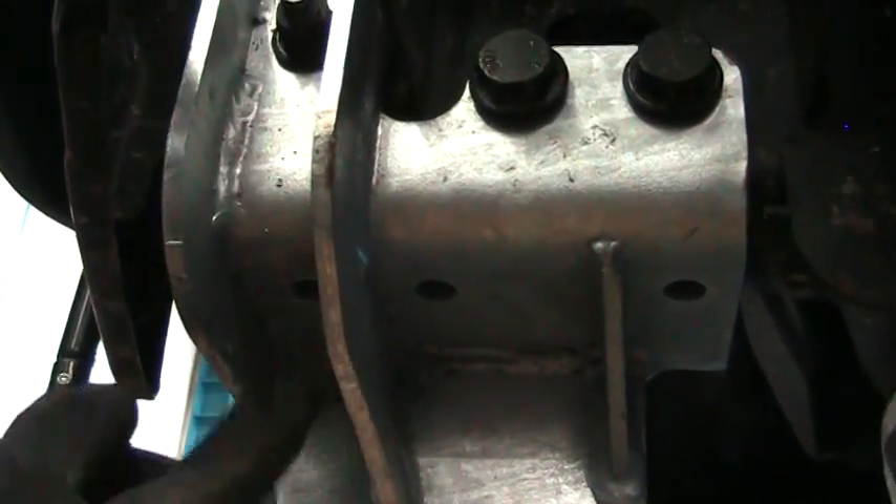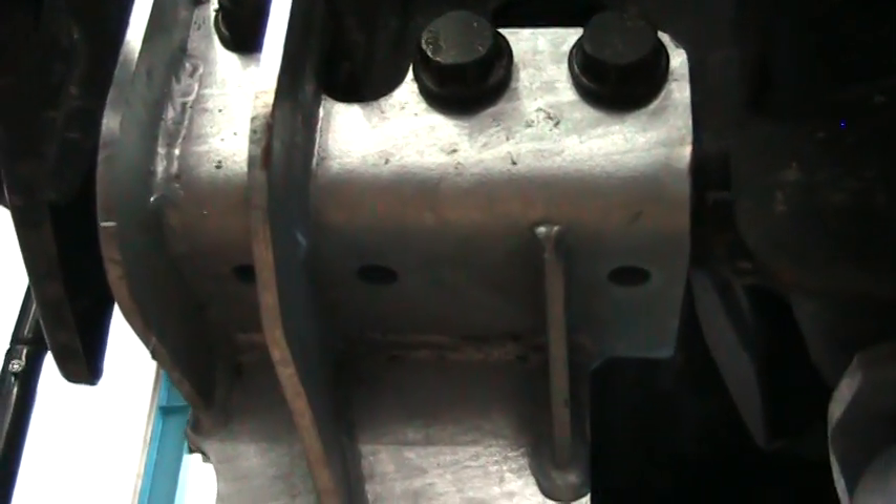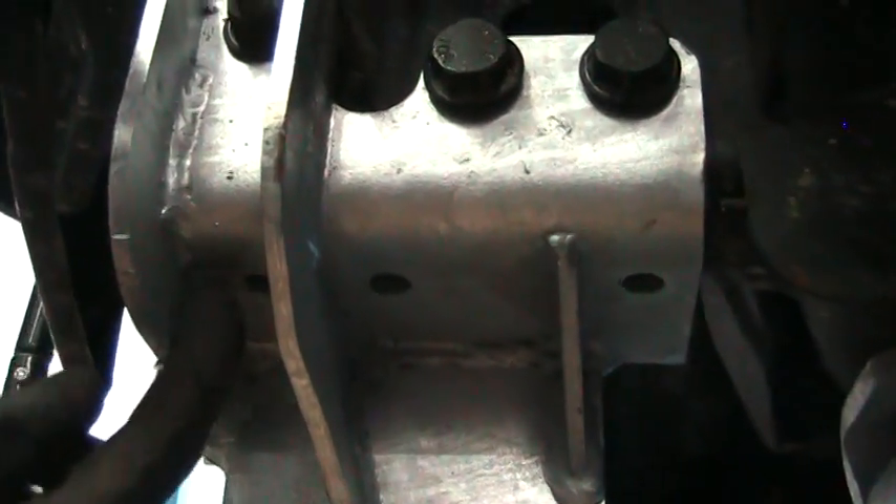I'm going to drill two holes — the front and the second one. I'm going to start with a quarter-inch pilot, and then go up to a half inch.